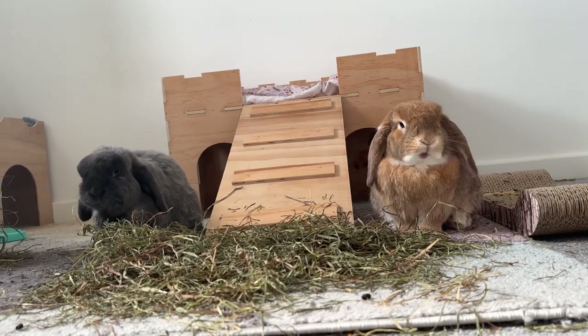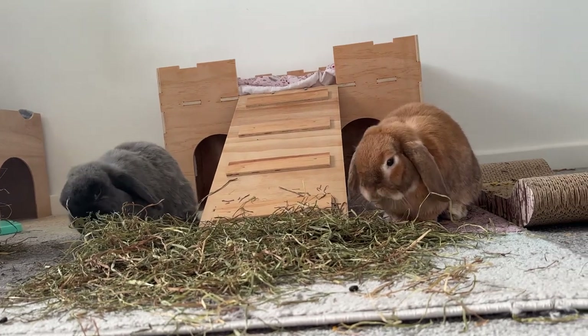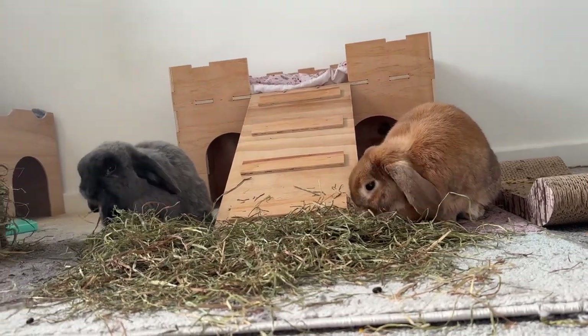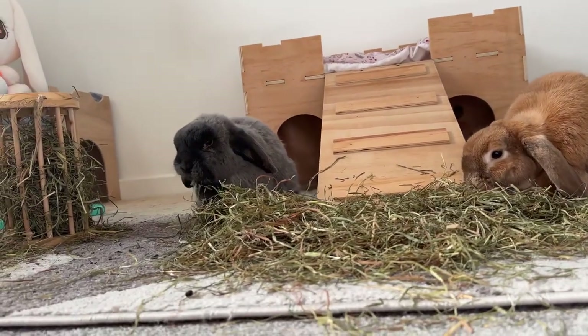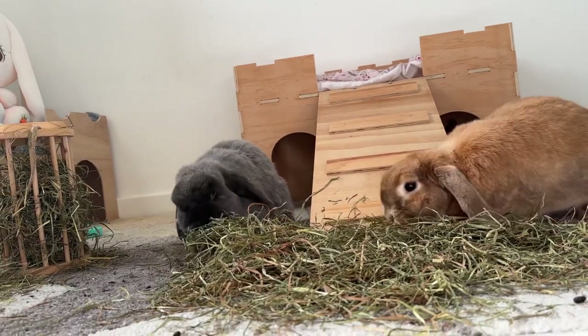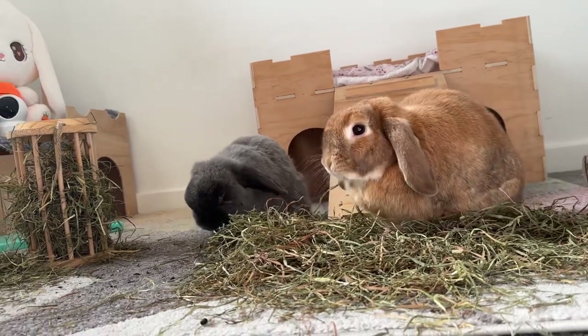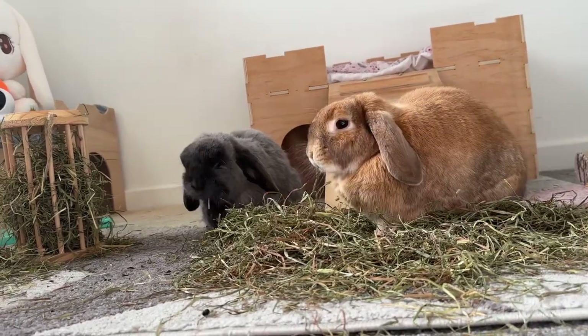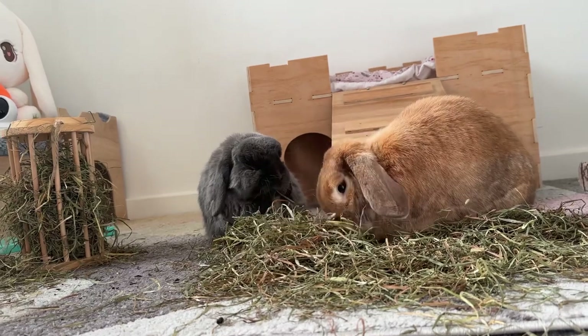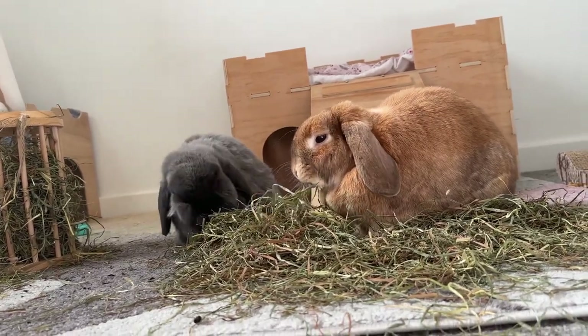We are only on day two of Panacur and we've got 26 days to go. Honey hasn't got any symptoms whatsoever and Hugo's just got a slight head tilt, so I'm hoping the head tilt will improve as we go along with the medication. I will keep you updated — I hope you found this video helpful. If you have any questions, let me know. Thank you for watching and I'll see you in the next video.